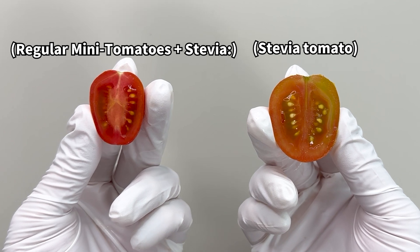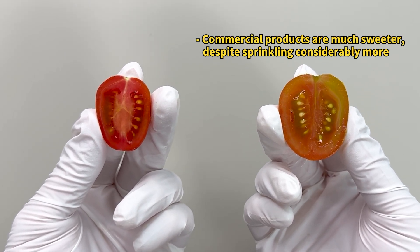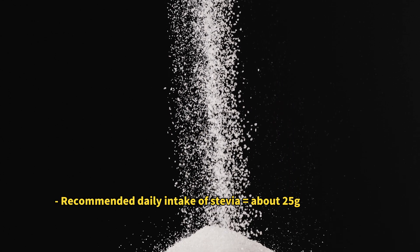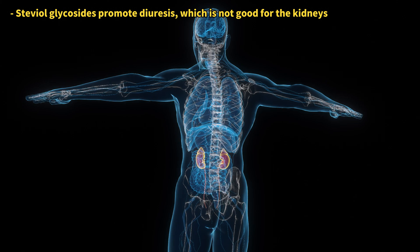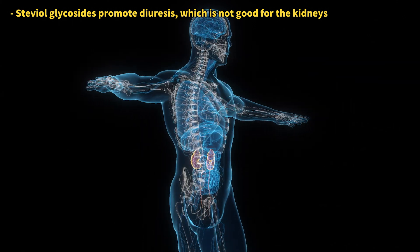It turns out that the stevia tomatoes you buy usually have a lot more stevia in them. Stevia is generally safe, but eating too much can cause stomach pain and diarrhea. So be careful, especially if you're allergic to the Asteraceae family or have kidney issues. We should be cautious when consuming stevia tomatoes.